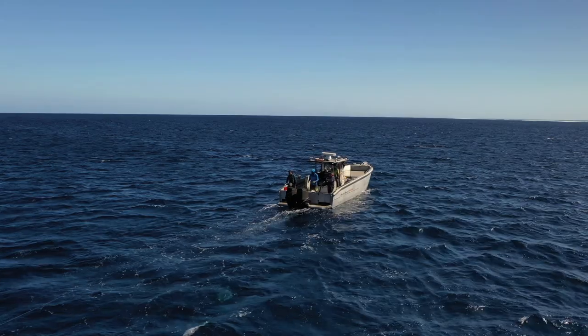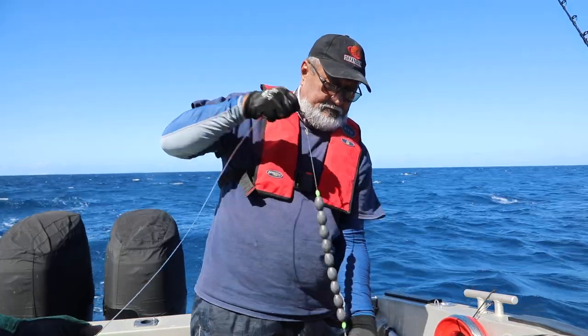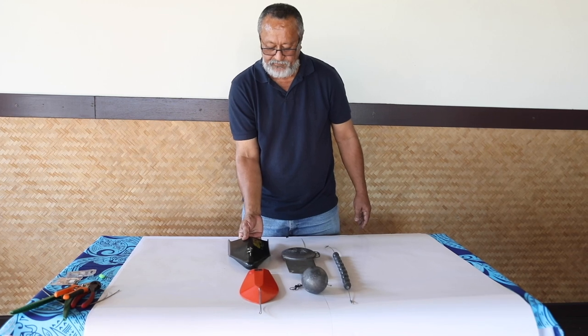The general idea is to troll at a deeper depth below the surface. You can use weights such as inline sinkers, cannonballs, or diving devices such as diving boards, planers, or paravanes to pull the lure down.